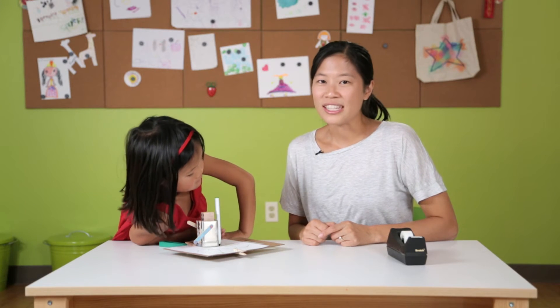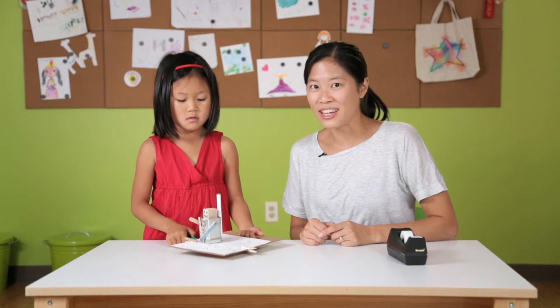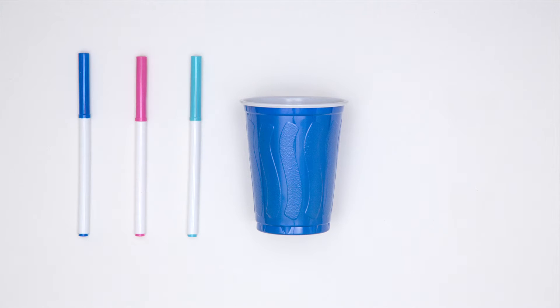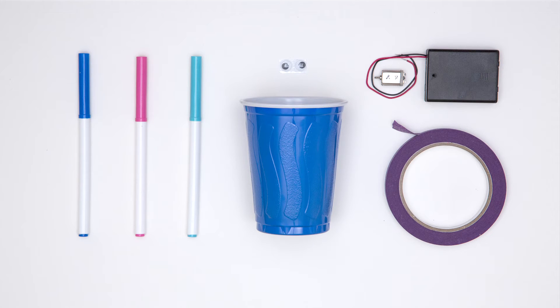Now we're gonna move on to the second robot project. This ArtBot is a little bit more advanced, but we thought it was very cool. We saw it floating around on the internet and thought it was worth a try. What you need is a cup, three markers — we highly recommend the thinner, skinnier kind — some tape. Masking tape is great because it's easy for kids to rip. I also recommend googly eyes. And then you need a hobby motor and a battery pack. These you can pick up at a hobby store; the hobby motor we picked up is a six volt DC. The battery pack is gonna require four AAA batteries.